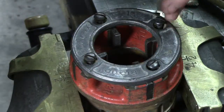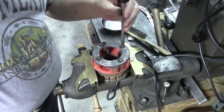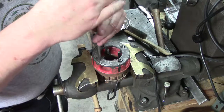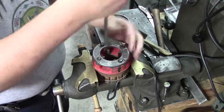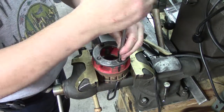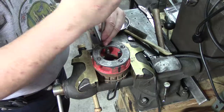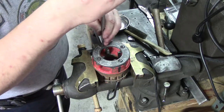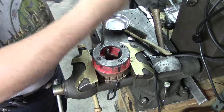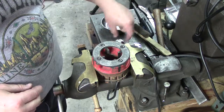My dad had the other inch and a quarter ones out at the ranch and at his house, and I thought rather than deprive dad of the other ones — I don't use this size very often — between the used pipe die and the new dies, I have probably $40 in this, which is good. Now I can cut an inch and a quarter pipe with my threader here, because it's a tapered thread.